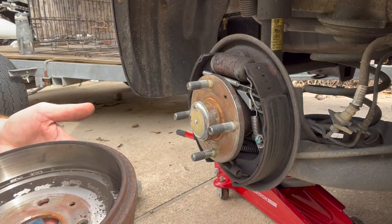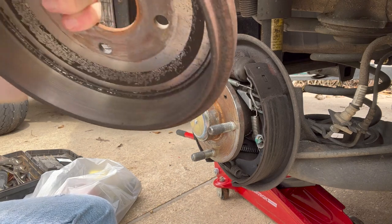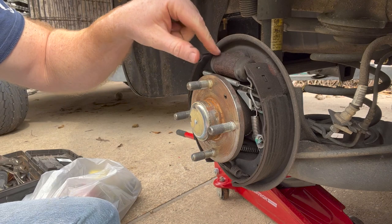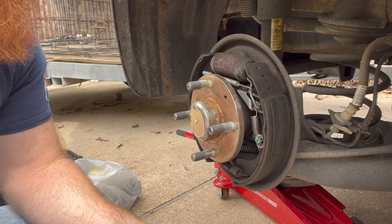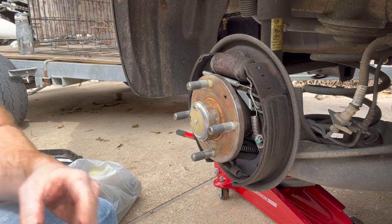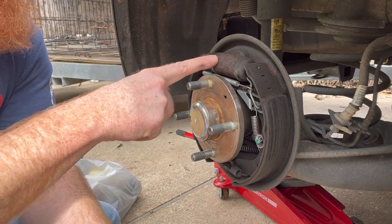Ta-da — slides right off! You can see all this brake dust in here, that's good, the brakes are working. These are old and crusty but that's the piece we want to take off today. I'm gonna place my brake drum off to the side — we'll have to clean that later.